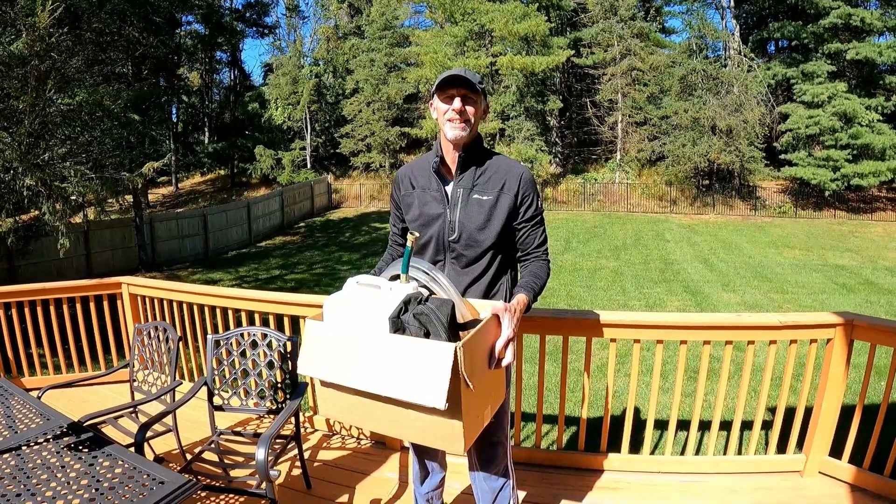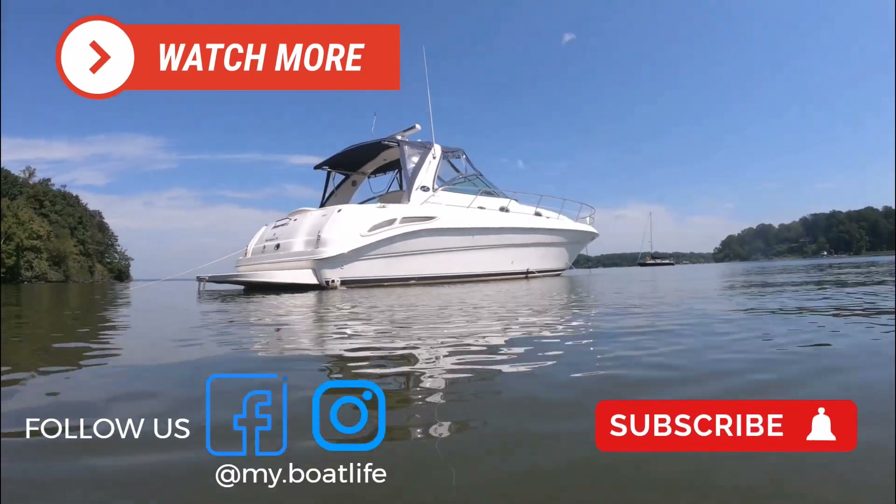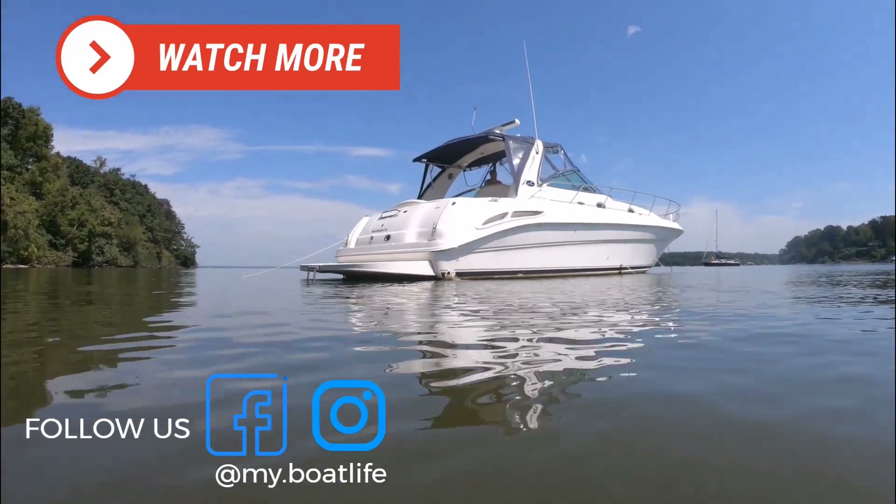Heading out for winterizing, honey. Check out Captain Ryan's full video on how we use this kit to winterize our engines, AC, and generator.